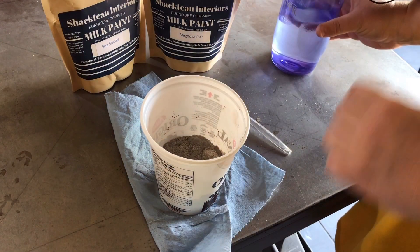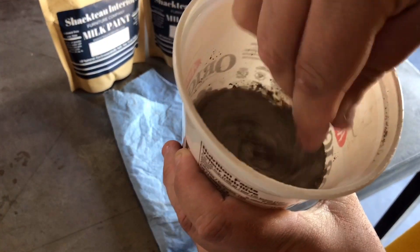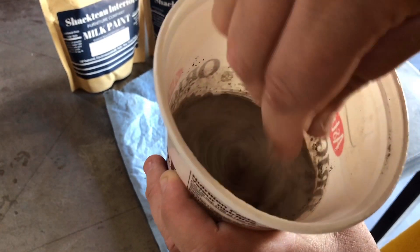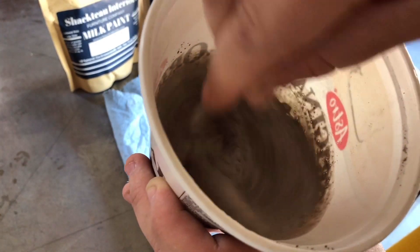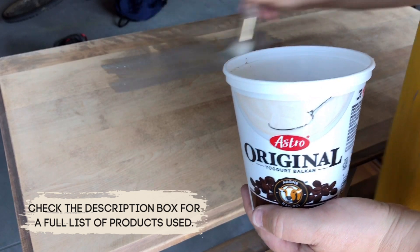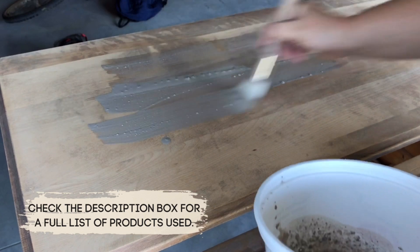This is about one part milk paint powder to four parts water. I'm going to give it a really good mix and a few minutes to let all of the pigments dissolve. I used a zebra fan brush to apply my milk paint wash all over the top surface.